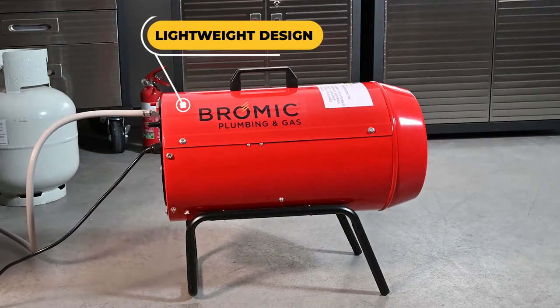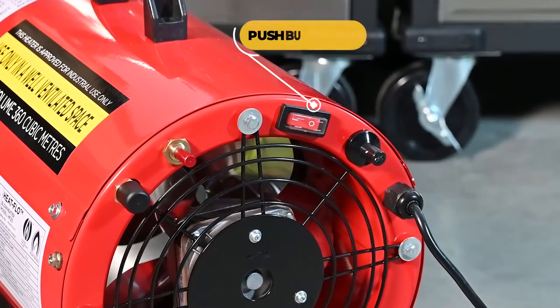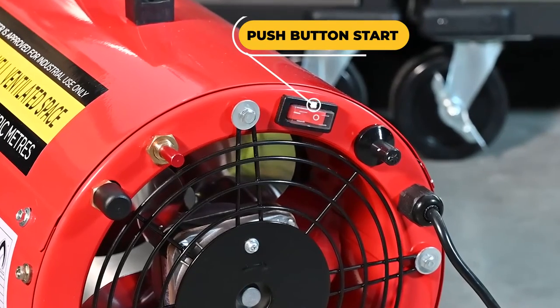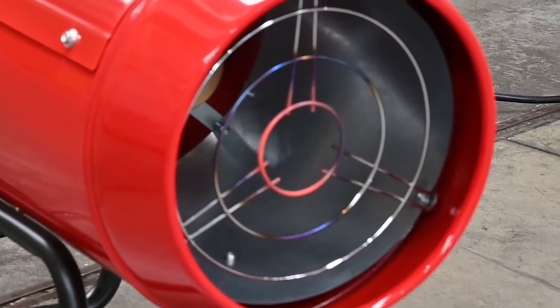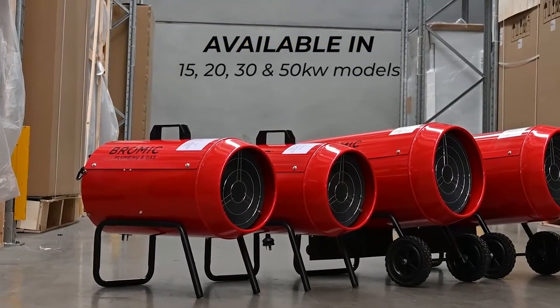Heatflow blow heaters feature a compact lightweight design that is portable and easy to use with a push-button start. They also feature a safety shutoff with any loss of flame, and they're available in 15, 20, 30 and 50 kilowatt models.